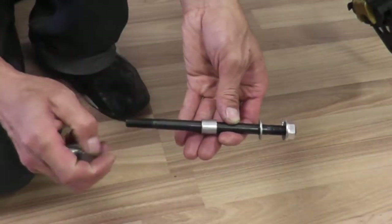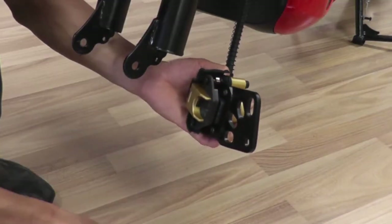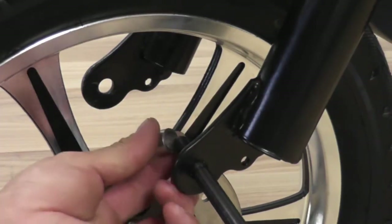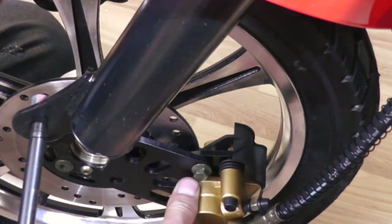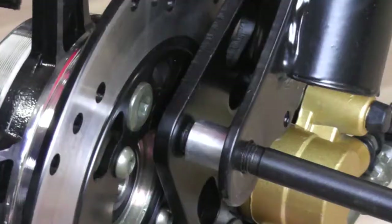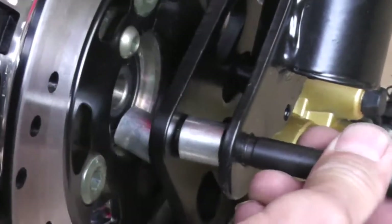To install the front wheel, first remove the washers and spacers on the axle. Then remove the plastic placeholder to reveal the slot on the brake pad where the front wheel will attach. Slide the axle through the left side of the fork and place a spacer on the opposite side. Slide the brake pad onto the brake disc and align the front wheel and brake caliper to the axle. Place a spacer in between the brake disc and brake caliper. Push the axle through.